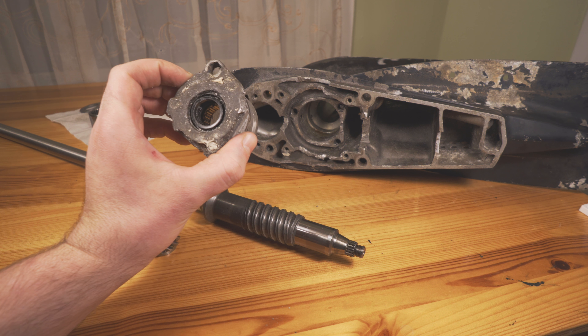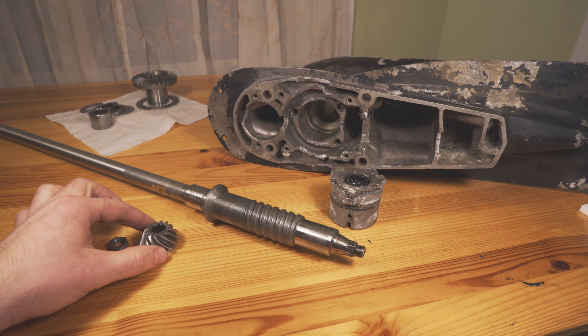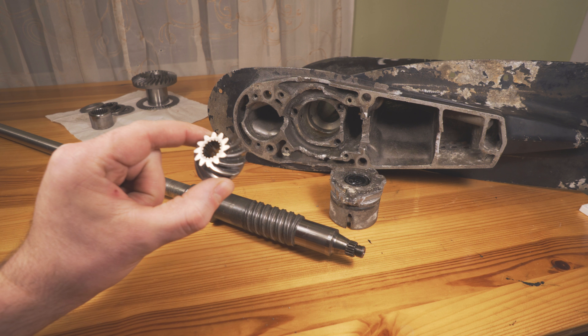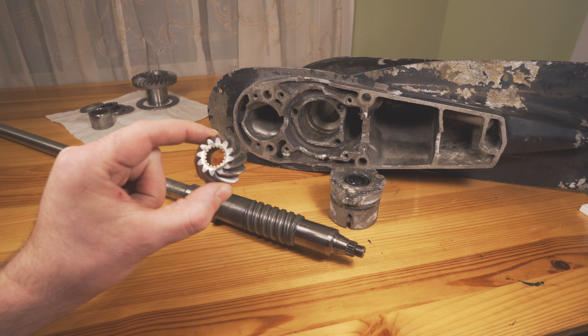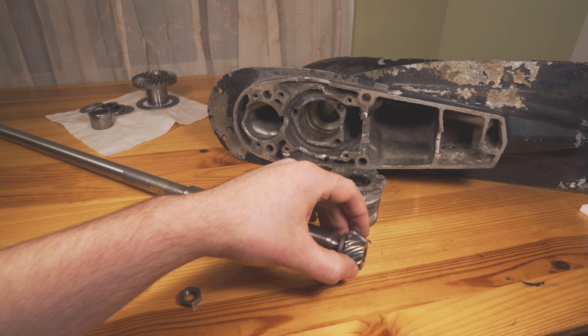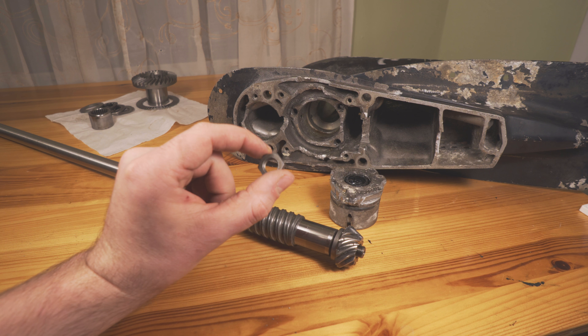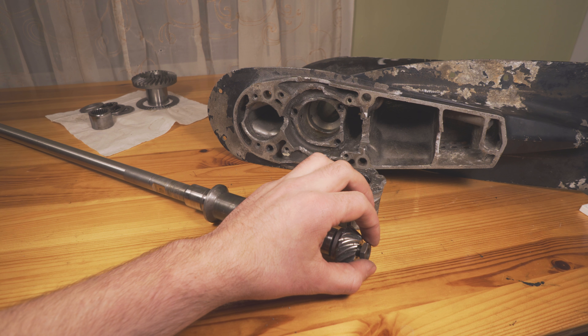Now just a little bit more about how the driveshaft actually fits into the motor and what's going on. If you're actually going to remove the driveshaft, remember that the only other thing you need to remove is the pinion nut. This is the pinion gear — this is what basically drives your entire engine, and the pinion nut goes on the end.